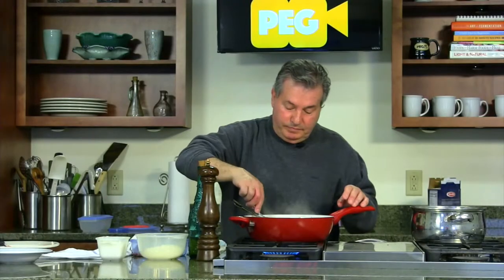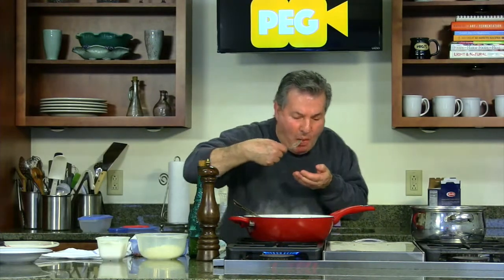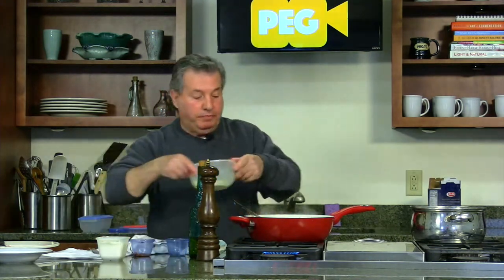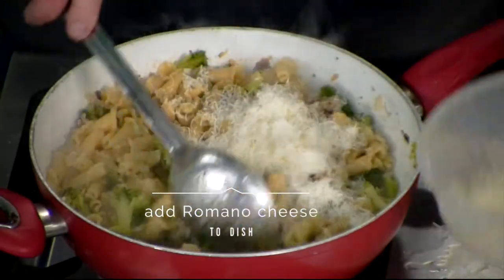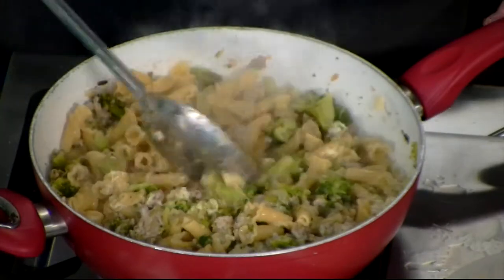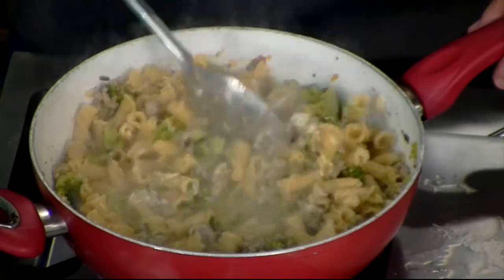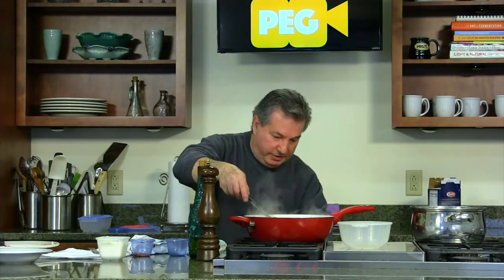Let me try one. Mmm, ready! Now we have Romano cheese, pecorino cheese. Put a little more here, a little more. Turn off the fire.